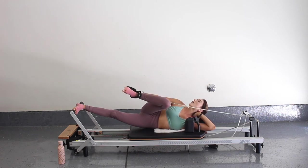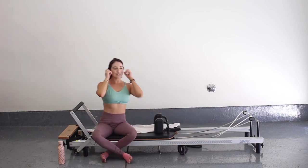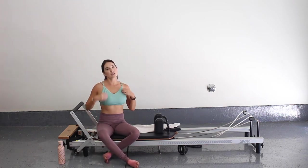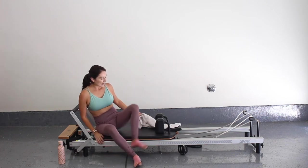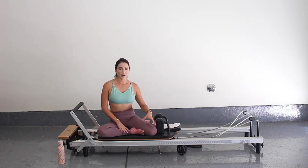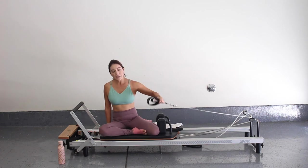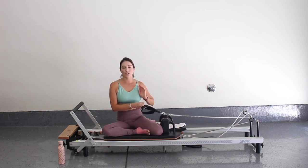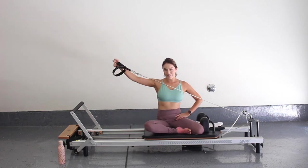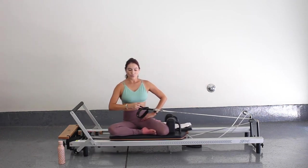Pick your bottom foot to press onto that foot bar and let's slowly come out of that strap. Now we're going to do another spring change — I'm going to take my red spring off and put my blue spring on, so we're on one light spring. If you can and your hips allow you, let's find a mermaid position. So my left leg is up against the shoulder blocks and my right foot is in front. We're going to grab that strap in front of us — I'm going to use a short strap. From here, we're just going to go into draw a sword into a backhand motion.